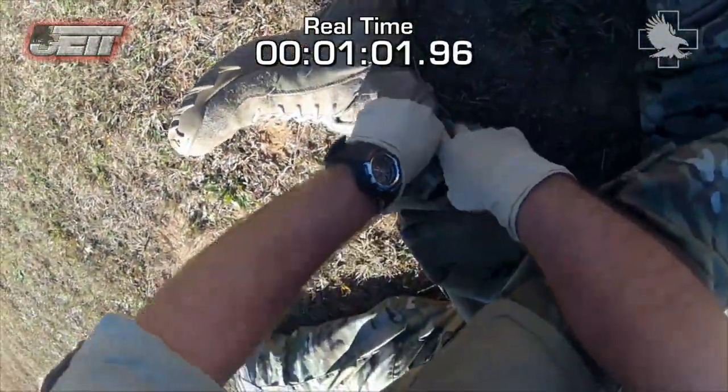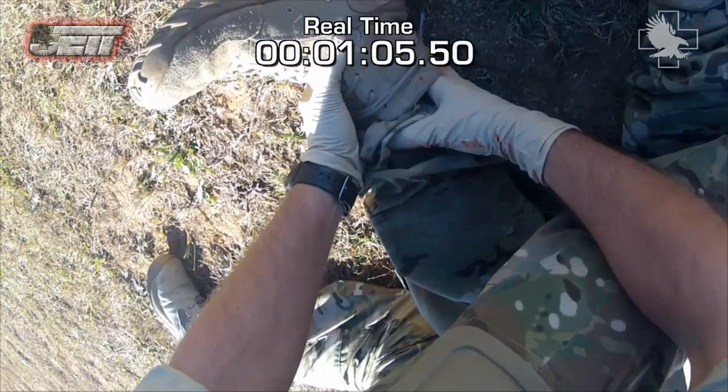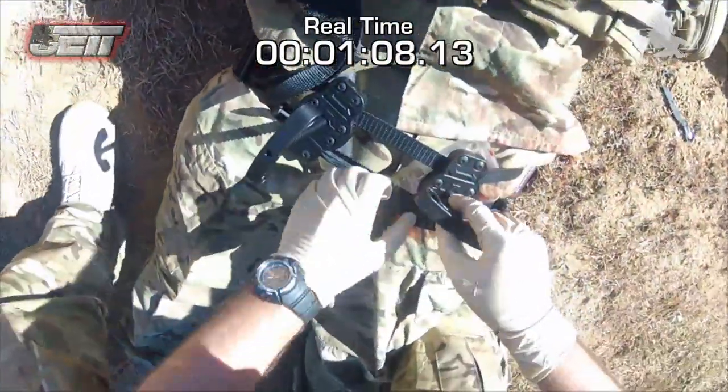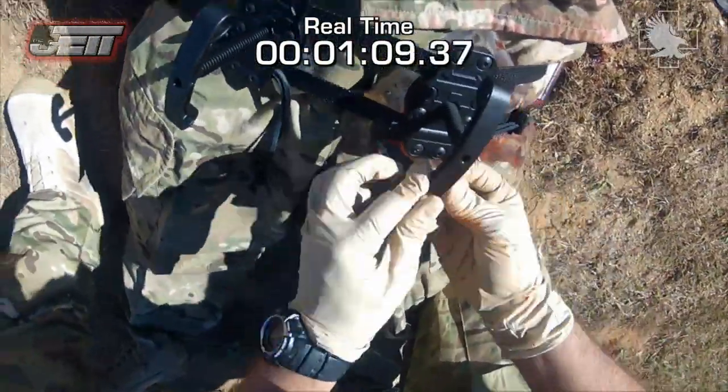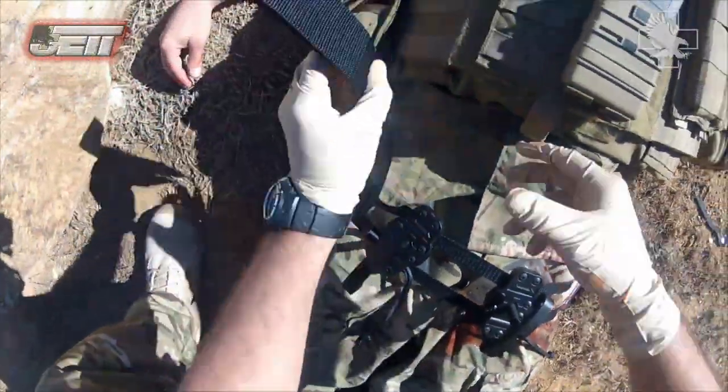High extremity wounds in the thigh-groin region where tourniquets cannot be placed or are less effective require equipment such as the JET to stop bleeding and potentially save the life of a casualty that would otherwise bleed out in minutes. Penetrating trauma, blast injuries, and amputation are examples of injuries that may require treatment with this device.